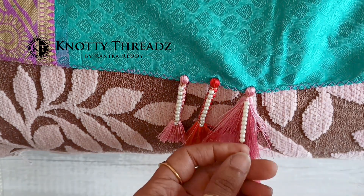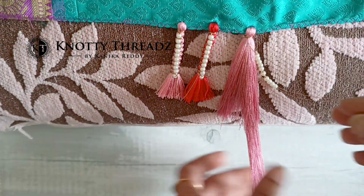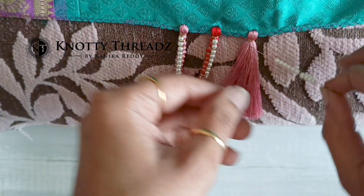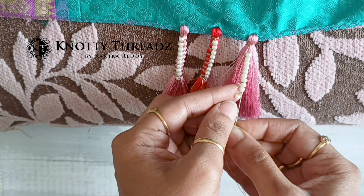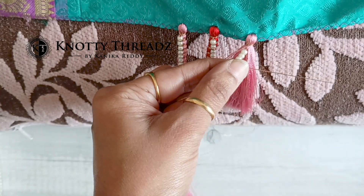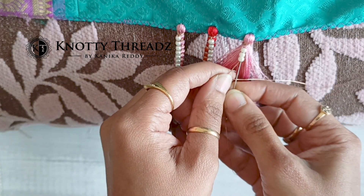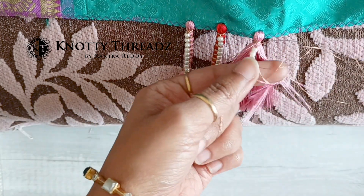Now comes the interesting part. Leave the last bead and then pass the needle through all the beads. Before doing that, just so that this long thread does not come in our way, I am going to trim it and keep it away. Make sure when you are trimming it do not trim it to the length of the previous one — try to leave it a little longer, half a centimeter longer. To work this design you will need a long piece of zari because we will also need the length of zari for the next step. So make sure to take a long piece of zari.